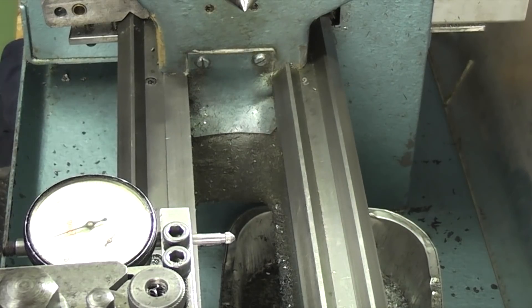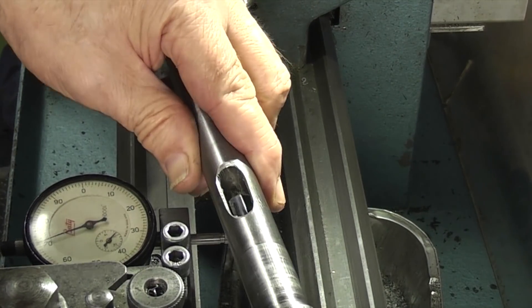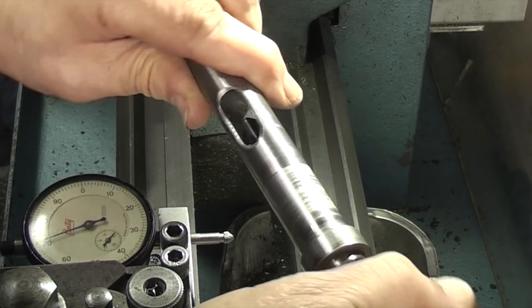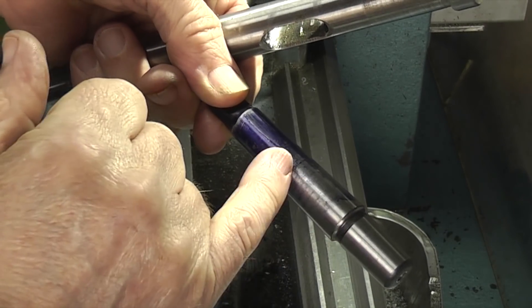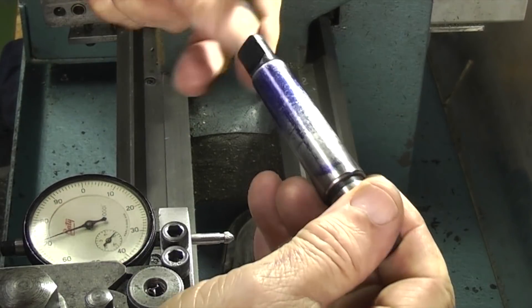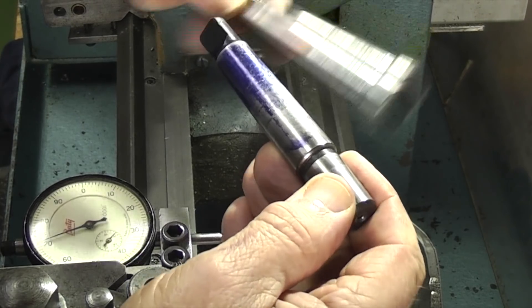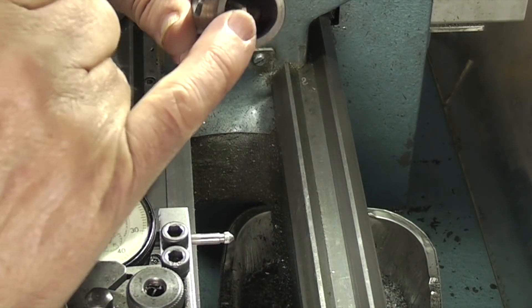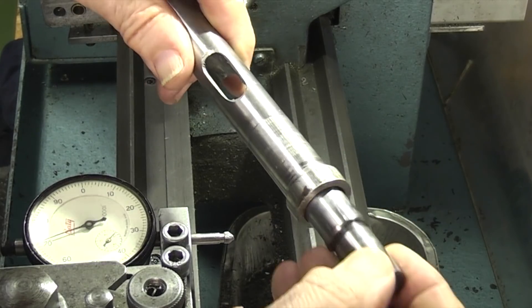The first thing to do is check why the chuck keeps coming out, and I think we've got the answer here. You put the taper in there - you can see this spindle is only being held on half of it, the far end is clear. This gives the chuck wobble, so it'll wobble inside like that, only being held at the bottom. The first thing I need to do is get the taper correct for the number two morse taper.